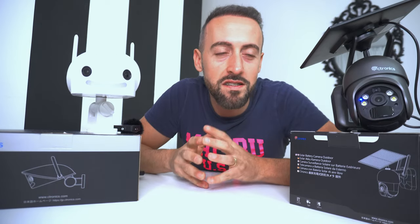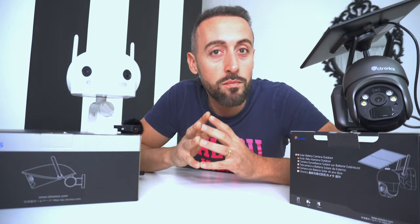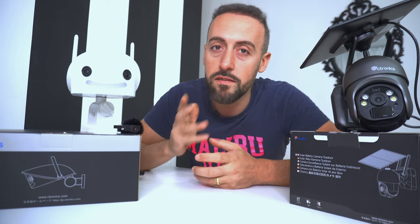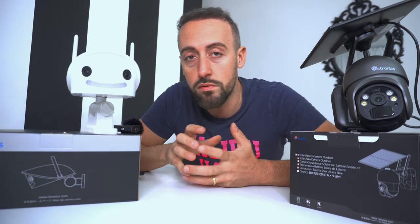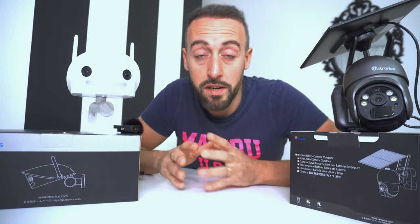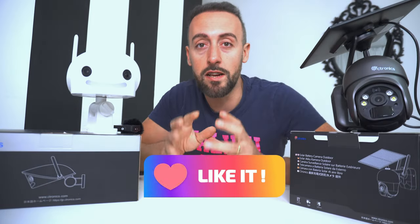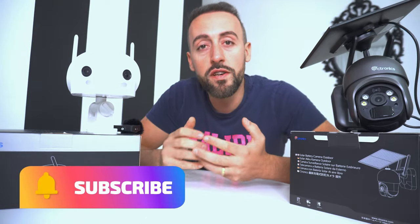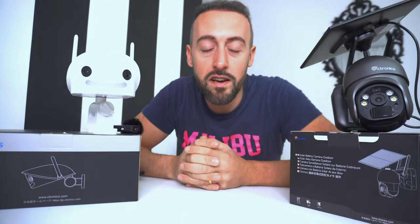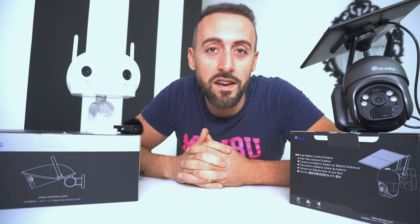Come avete visto nel video precedente, questo è successo realmente. E se qualcuno non ha una telecamera, non può vedere i malintenzionati che si avvicinano. Quindi quanto è importante avere una telecamera in casa, in giardino o dove avete la necessità — la sicurezza è molto importante. Fatemi sapere nei commenti cosa ne pensate. Lasciate un commento, un mi piace e iscrivetevi al canale, perché questo mi aiuterà a realizzare molti più video di tecnologia. Ci vediamo al prossimo video, ciao.